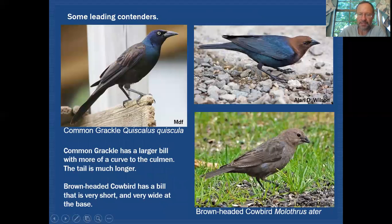Among the other main contenders in mixed blackbird flocks, the first is the Common Grackle. It does have a pale eye and can be found in those mixed flocks, but it should be easily eliminated because it has a long tail, a massive bill that is very wide at the base with a lot of curvature to the culmen. That large bill structure gives the head a somewhat flattened look, quite different from either Brewer's or Rusty Blackbirds.